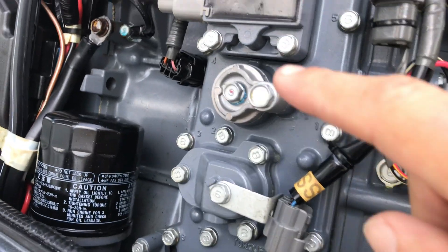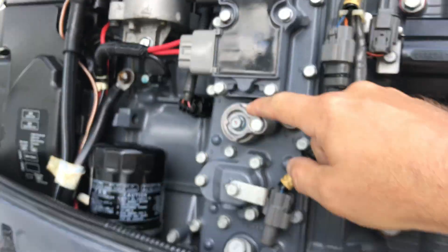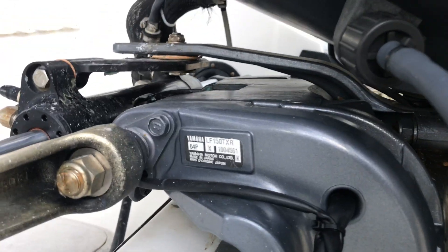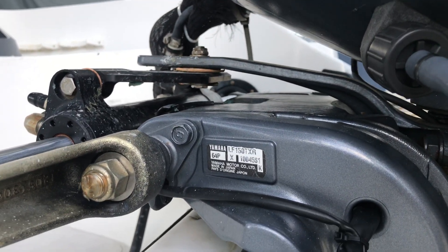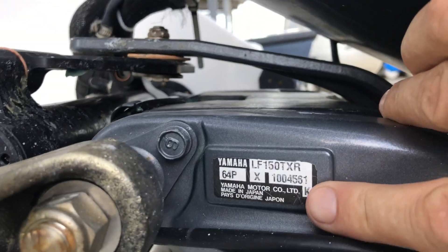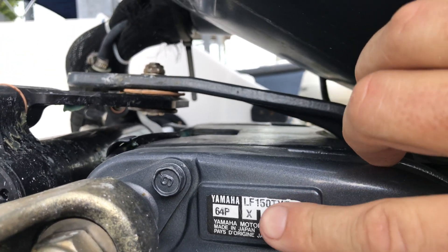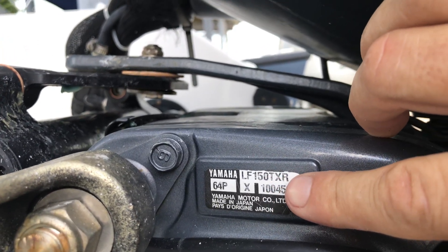All right guys, we're back. I got the replacement anodes for the crankcase. This is the Yamaha LF150 TXR 2006 model, and that is because of the letter right here. The letter indicates when it was produced, and there's the LF150 TXR.